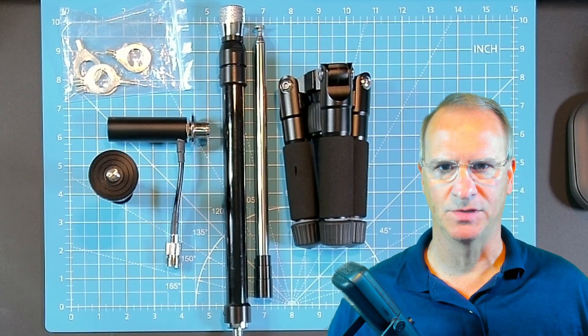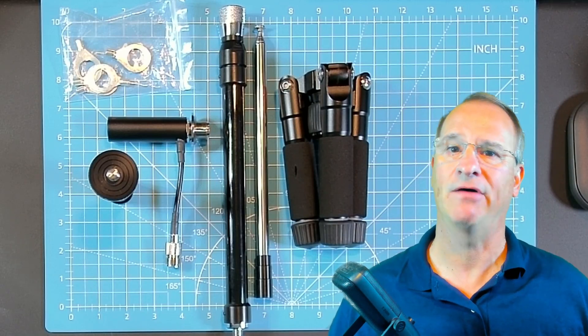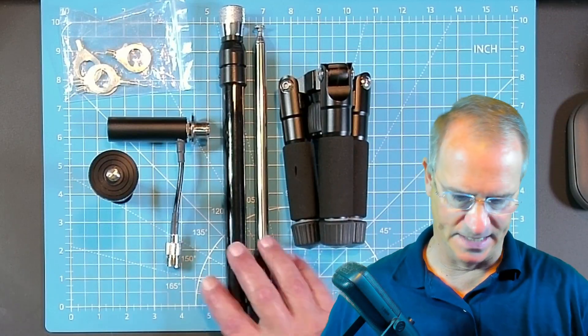Hey everyone, Bob here, KD4BMG. I want to go through the tabletop review real quick today because I want to get out in the field and show you the versatility on this Gable Ham Radio tripod antenna.